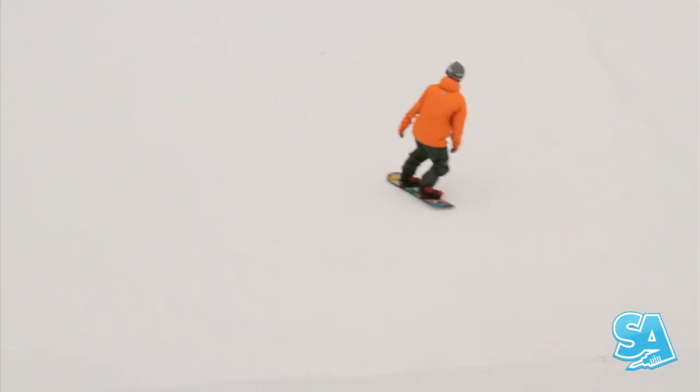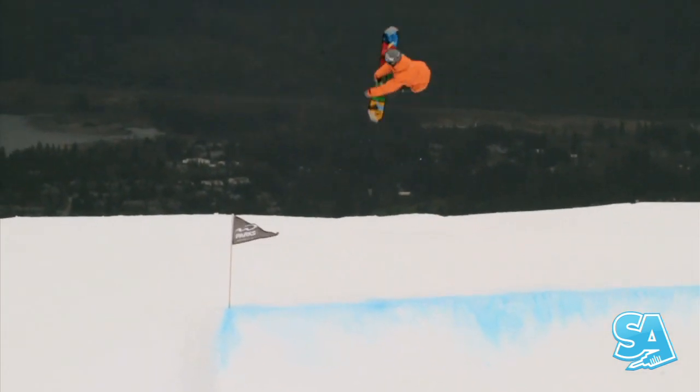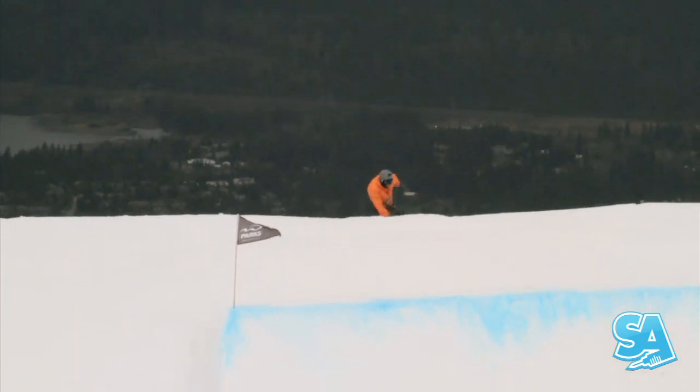The amount of huck in backside corks is very small. Most riders will find that grabbing with their backhand and looking at their tail is almost enough to put them off axis into a corked rotation.